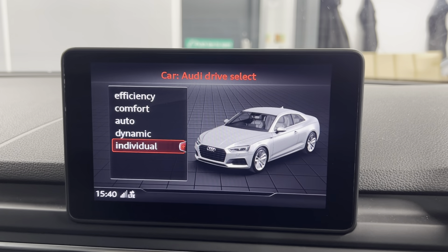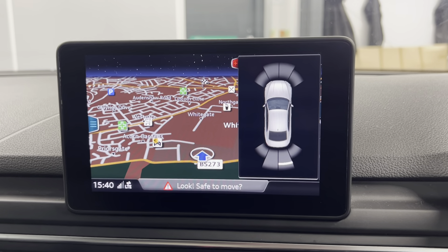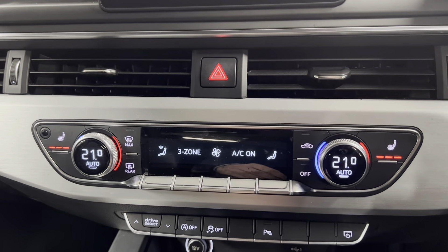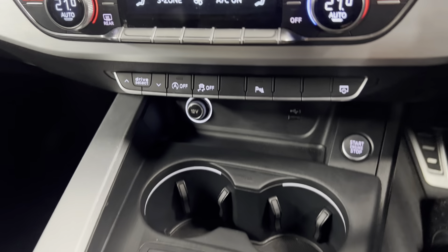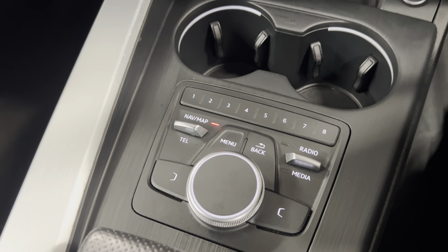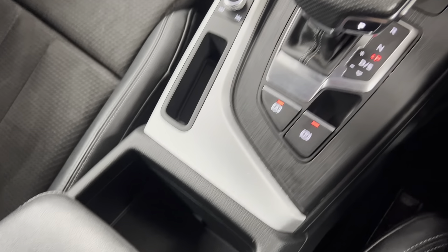You can also access your different driving modes — efficiency, comfort, auto, dynamic and individual. You do have your park pilot for your front and rear sensors. Moving on down, you've got your three-zone climate controls with your front two here and one in the back. You've got heated front seats, all your shortcuts for the infotainment system along with push to start, cup holders and connectivity points. You've got your controls for the infotainment system along with your S-Tronic gearbox and electronic parking brake. You've got volume options, more storage and a nice armrest to match the rest of the interior.